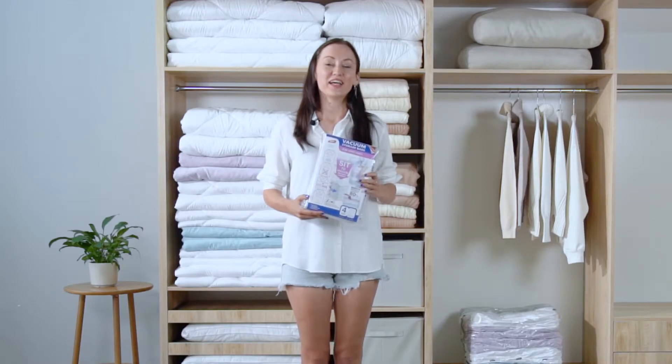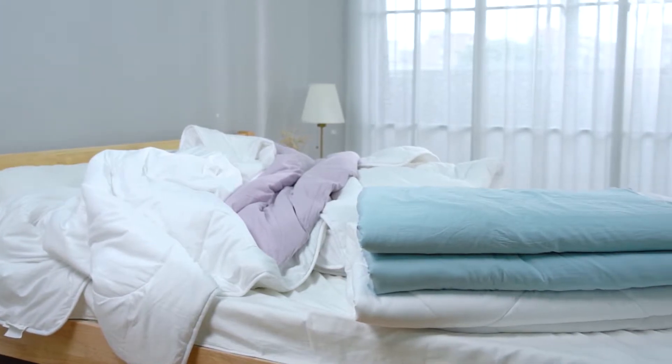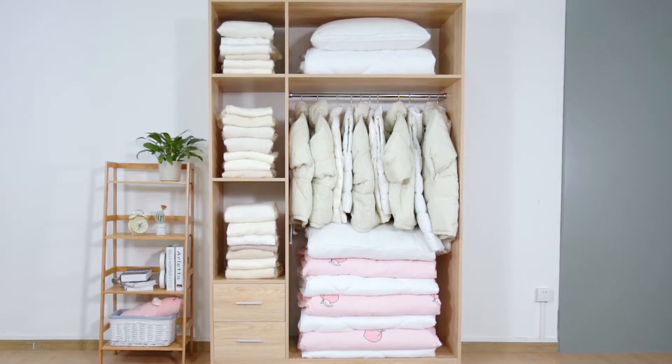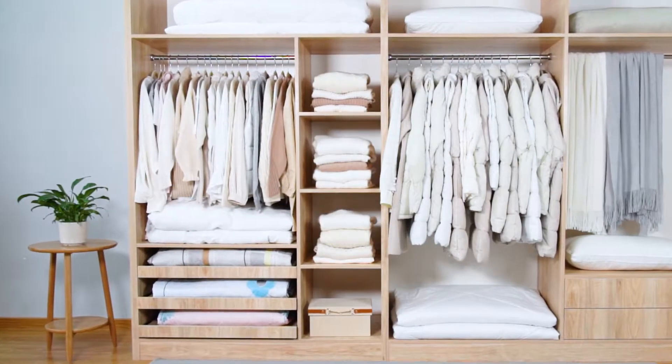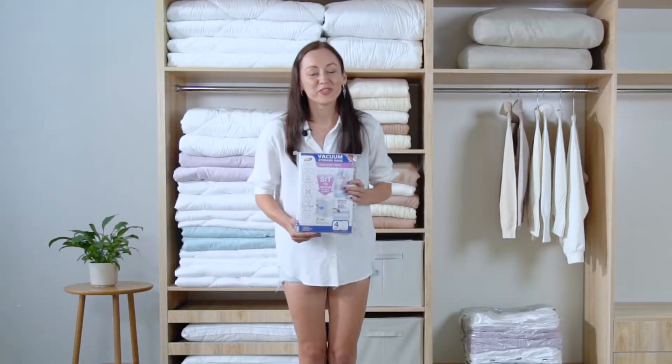Hi guys, my name is Pauline. As the summer arrives, the bed is also heaped with several thick quilts like mine. The quilts will take a large space in the wardrobe if stored casually. Even though we put them in ordinary bags, the volume of quilts does not decrease at all. What should we do?